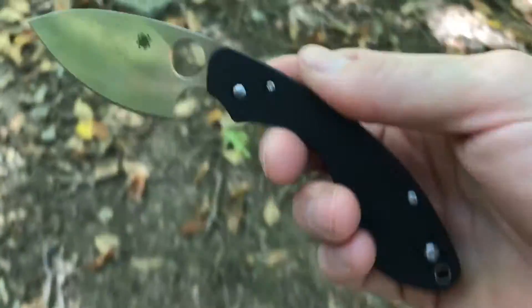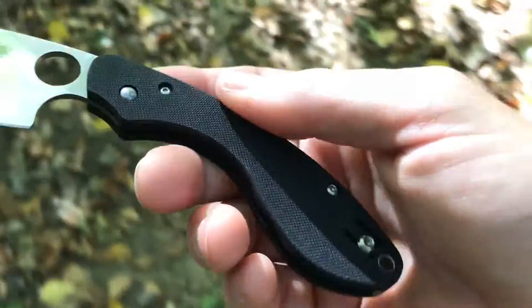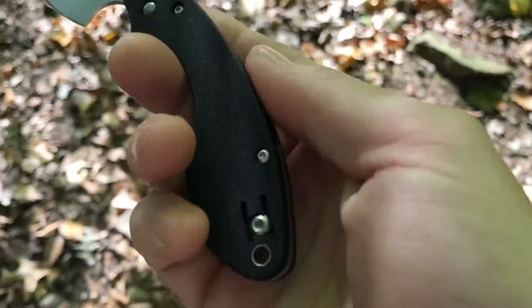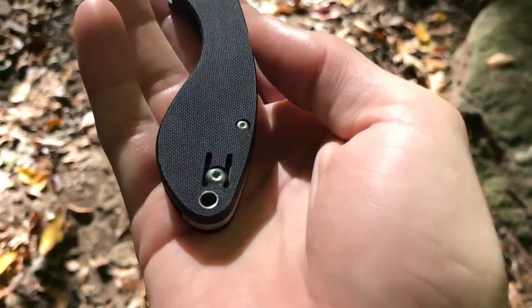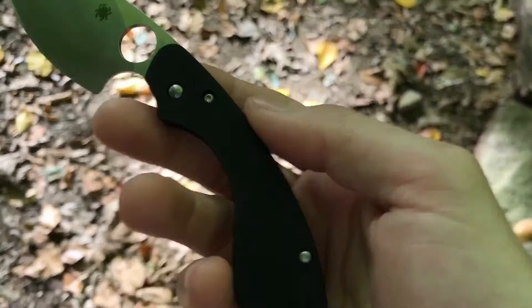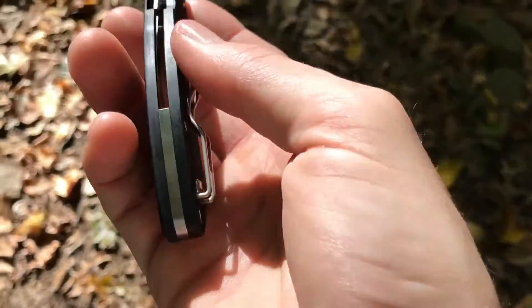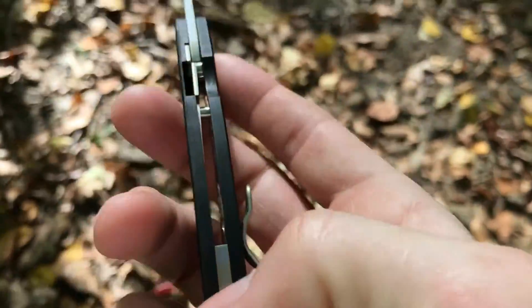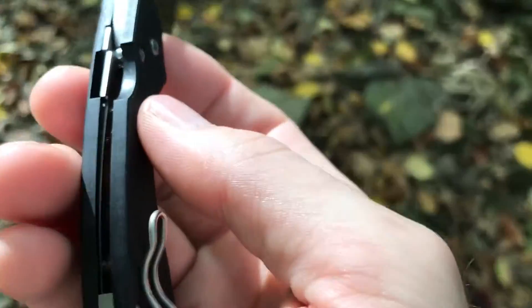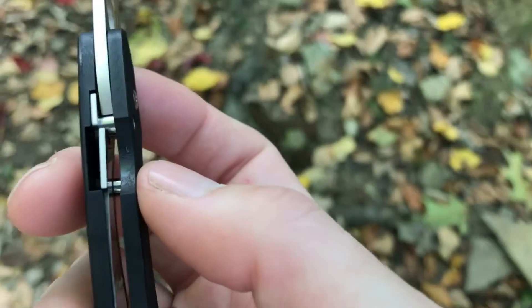The handles are four and an eighth inch, and they are G10 — very grippy G10. You can see that pattern; it's got like the denim pattern to it. It has a stainless steel backspacer and the nested stainless steel liner for the compression lock.